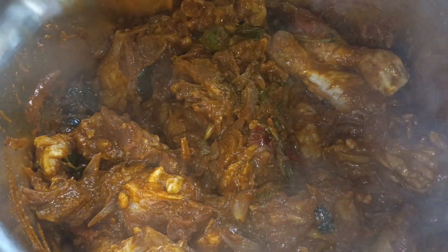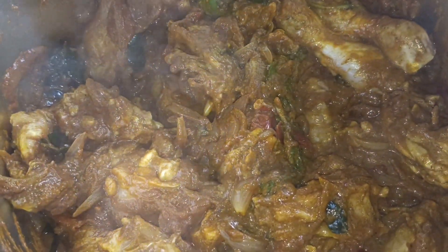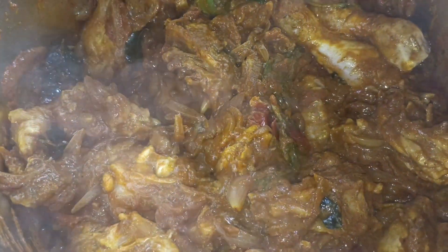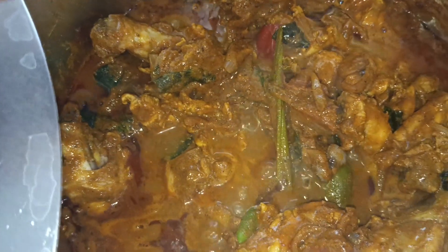This is how you cook the chicken. Put the chicken in the pan.